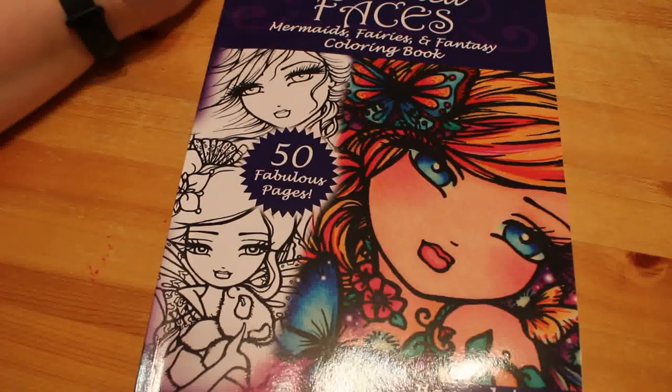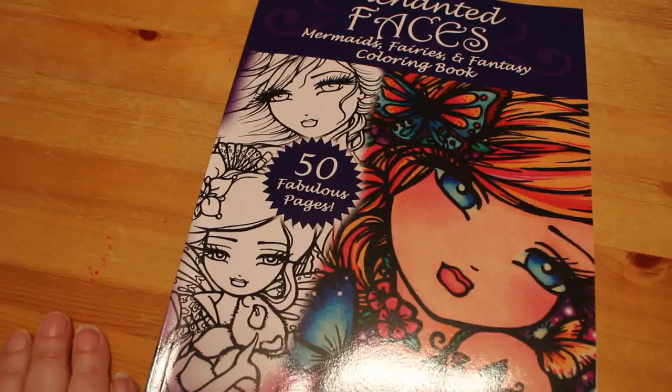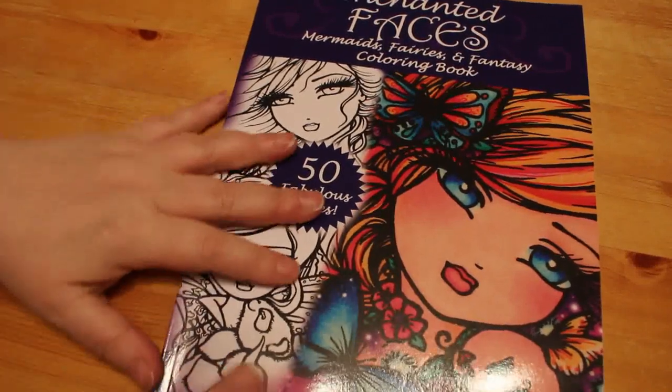This is the A4 size, so the larger size of the books — you can get this in a compact one too. This is the bigger version and I'm collecting all the Hannah Lynne books this year because we are doing a Whimsical 2020 with John the Bibbophile colourist.